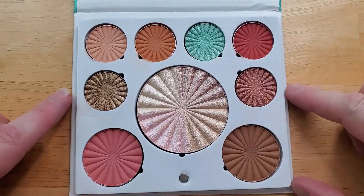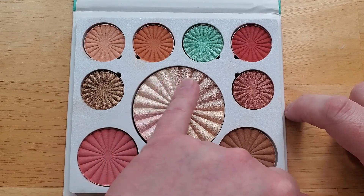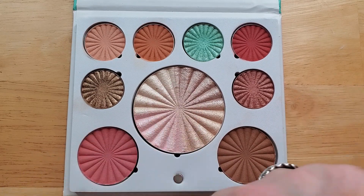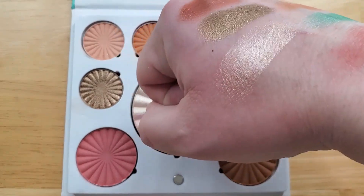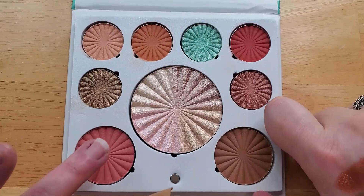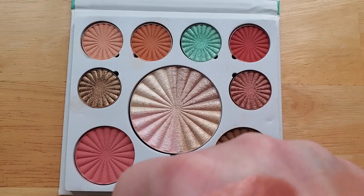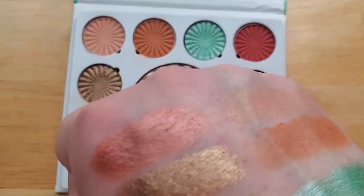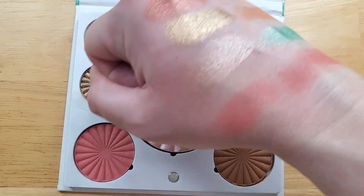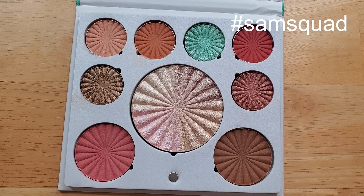Last but not least, I have the highlighter, which I used in the look. I used this really bright shade but I'm just going to swirl my finger in the whole thing and swatch it — it's like a goldy pinky champagne. Here's the blush, which I did not use in the look. It's even less pigmented than the shadow. I thought the blush was going to be really dark, but it's actually not. It reminds me of the Samantha March collab that she did — I really like the Ofra powder formula, so I'm thrilled to have some more.